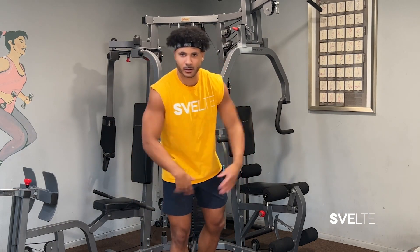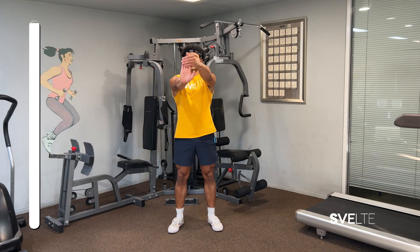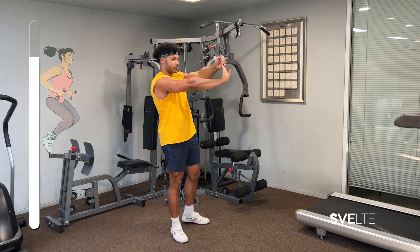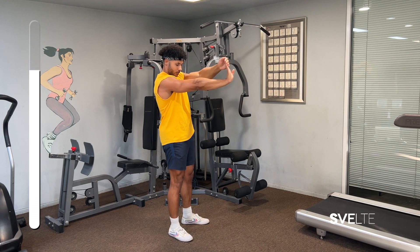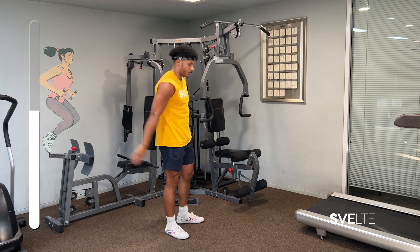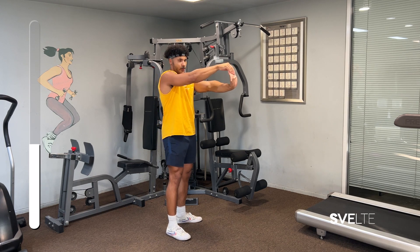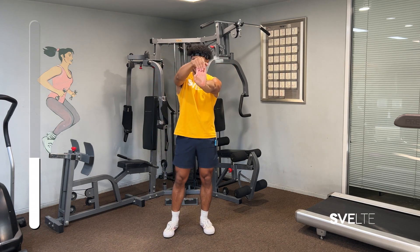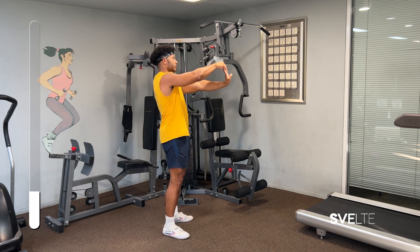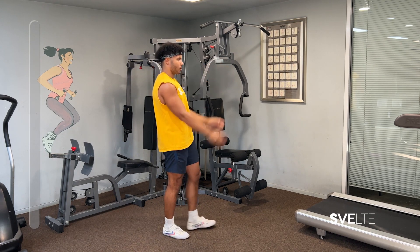Now that you know what you're doing, shake your hands out — here we go. 15 seconds both sides again, and here we go. Just pull back gently. All right, other hand. Make sure you're breathing. Three, two, and one.